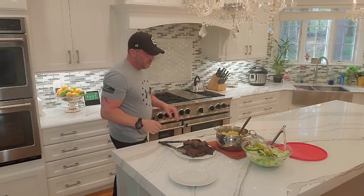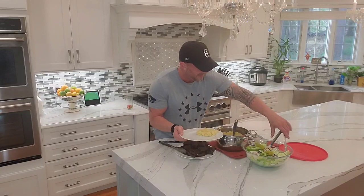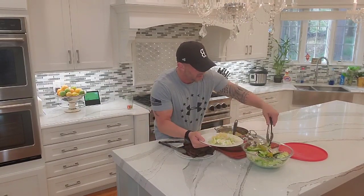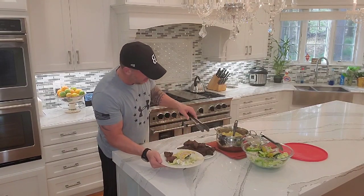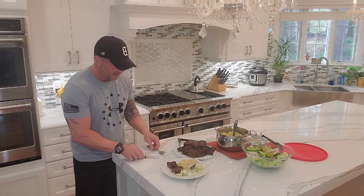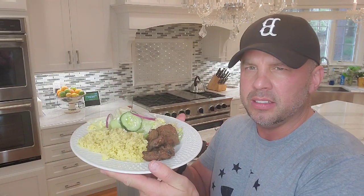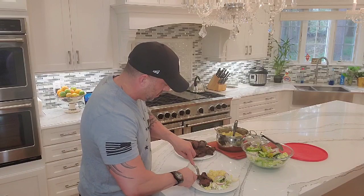We're back to the plating — we got the steak tips cooked about perfect, we got the rice pilaf, and we have the Greek salad, which I actually bought rather than made. We're going to go ahead and plate this up — I'll put on a couple of steak tips. Look at the way that presents: Greek salad, pilaf, steak tips — Mediterranean steak tips, Greek steak tips, whatever you want to call them. They really have a nice flavor.